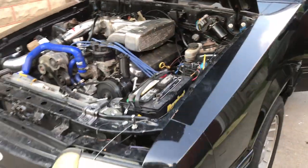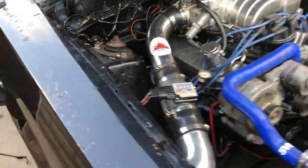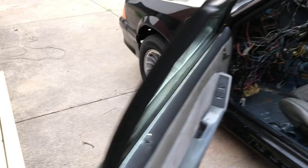It's got a Trick Flow cam in it, Scorpion roller rockers, one-wire alternator, long tube headers. Got some MAC mufflers. It's really running nice. This is an '88 — I converted it from mass air to speed density.